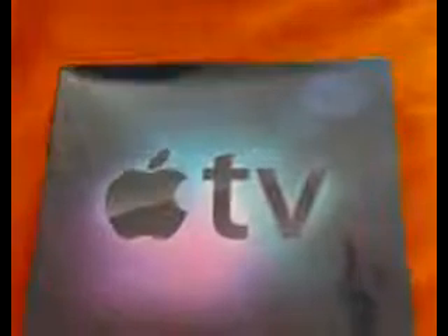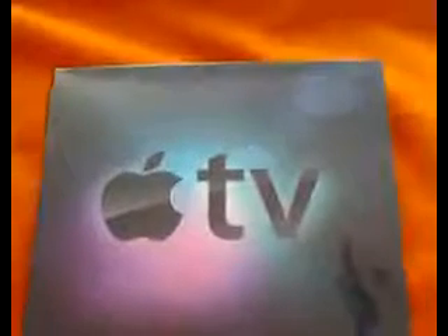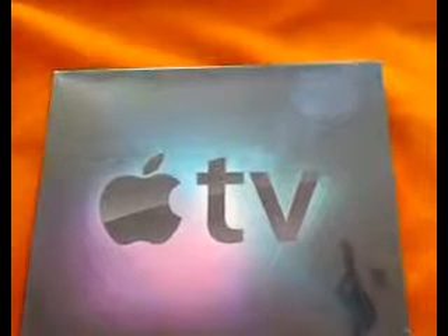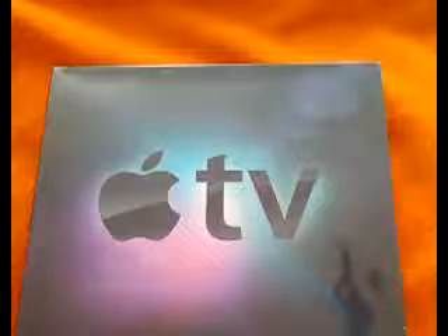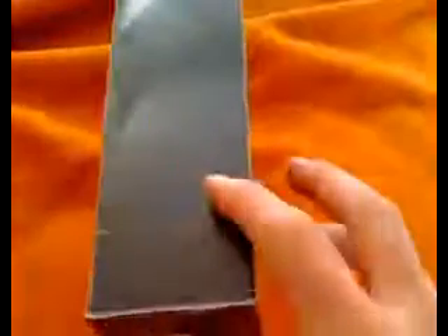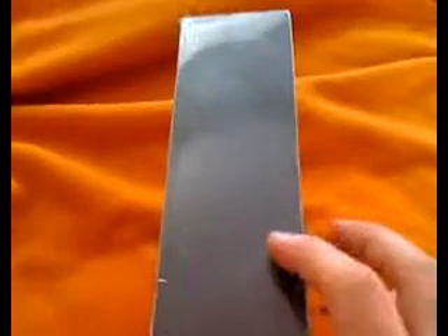It's a 120 gig model, which doesn't sell anymore. Apple has a 40 gig and a 160 gigabyte model now that they sell. The 40 gig goes for like $199 or $200, and the 160 goes for like $329. It's ridiculous. So $200 for the 120 is really good, and I bought two of them — one for me and one for GDDrage on Twitter, George, basically.